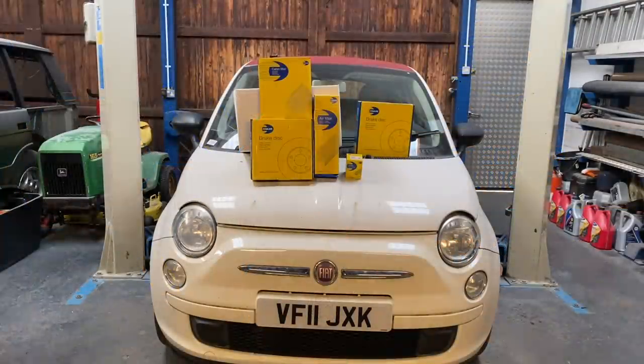Hi everyone, welcome back to the channel and a new video. For those of you that watched the first video on this, you'll know that we picked this Fiat 500 up with an electrical gremlin and it's been sat for about a year.